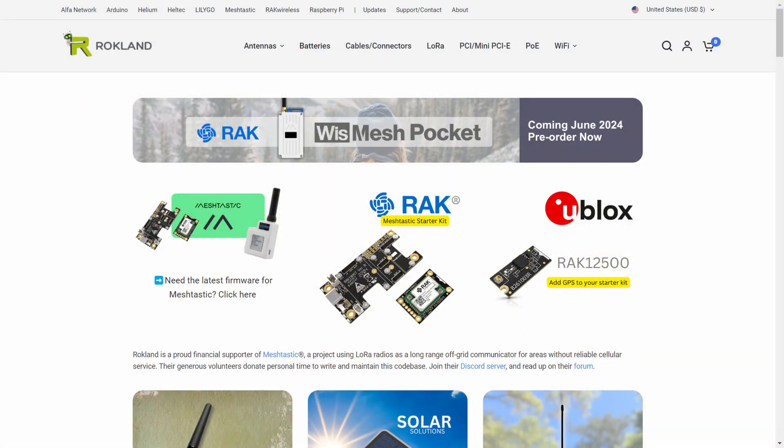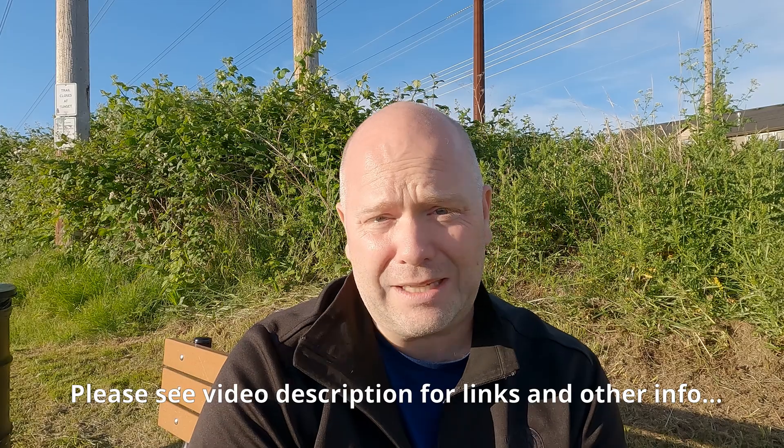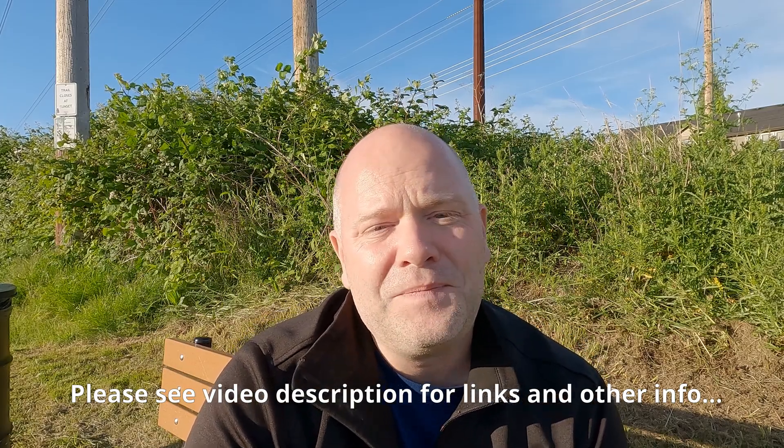A quick channel update: after making videos for three years, I did apply as an affiliate with Rockland. I've had a lot of great experience ordering parts with Meshtastic through them. If you're interested in Meshtastic and want to support the channel, purchasing through the Rockland link on my website is one way to help. I'll also put Amazon affiliate links for the radios I mentioned. That said, I wouldn't necessarily recommend buying these specific radios from Amazon — I'd look at Ham Radio Outlet, DX Engineering, or Arendelle for your actual radio purchases.